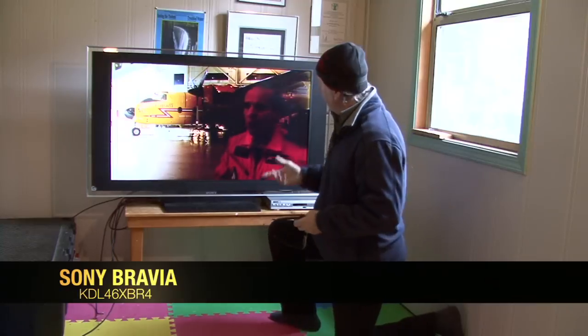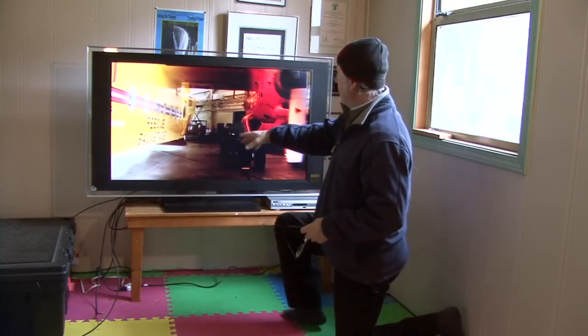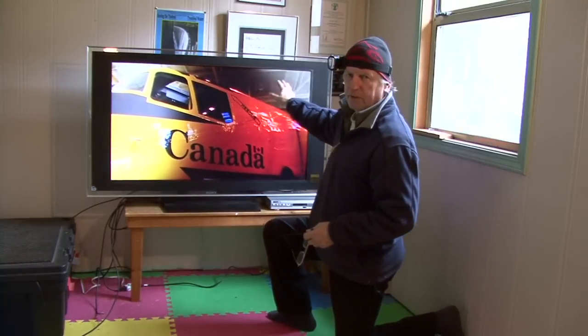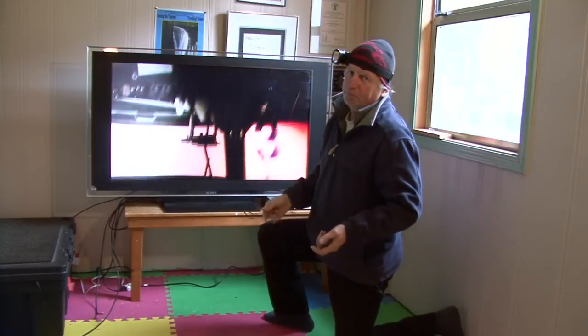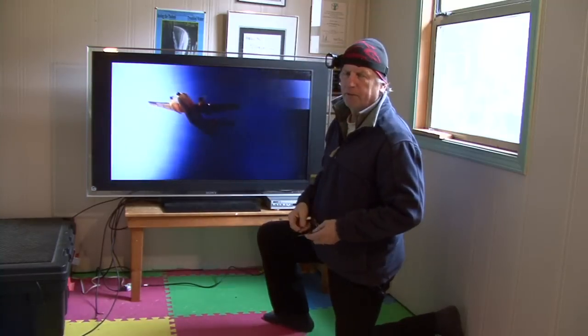Hey everybody. I've got the Sony Bravia TV here and it's got that problem that you might have. It's dark in the middle and I've got this flickering up here in the top right hand corner. I got this for free and I thought maybe I can make a fix and get it working — it's just for my office.